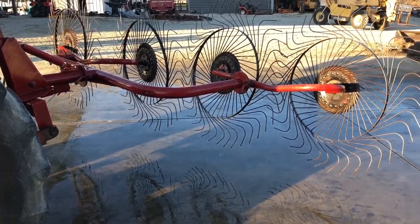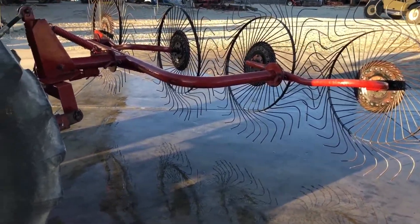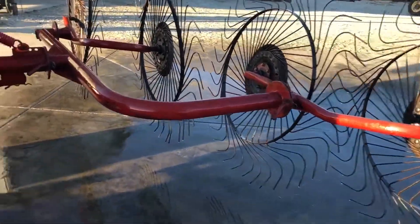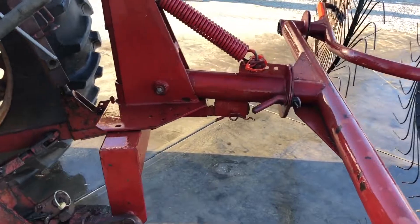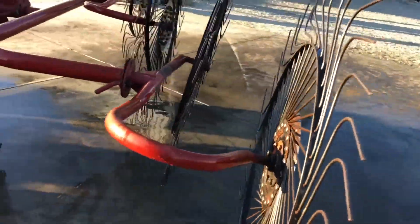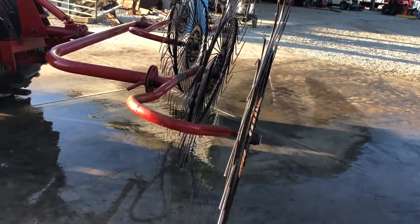Here's a three-point hitch four-wheel hay rake. Not sure of the brand — if I get a brand I'll put it in print. It's made just like the Citrix and the Rossi's. It's got a spring-loaded arm so you can pretty much have these wheels on the ground, and they rake a little better.